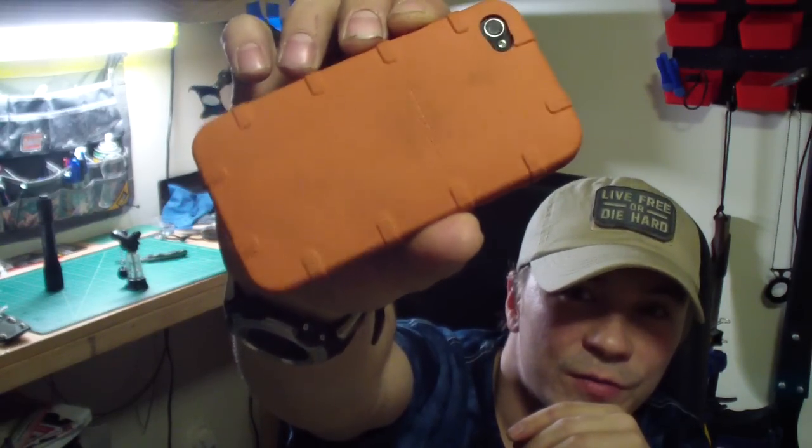Also — oh guys, I got the new case for my iPhone. Really loving this case — it's Magpul, really, really good case. Really liked it.